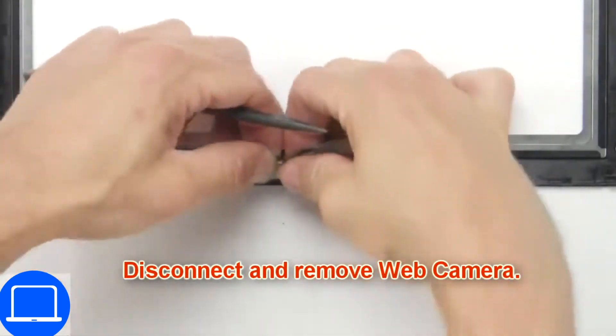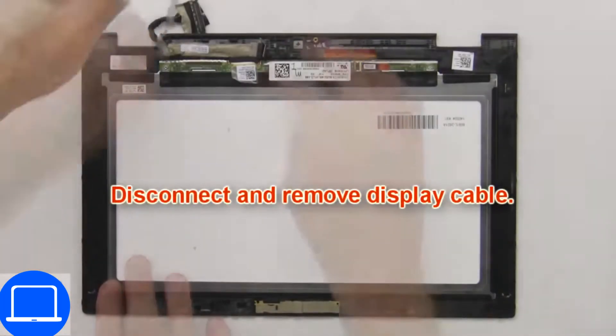Now disconnect and remove the web camera. Then disconnect the display cable.